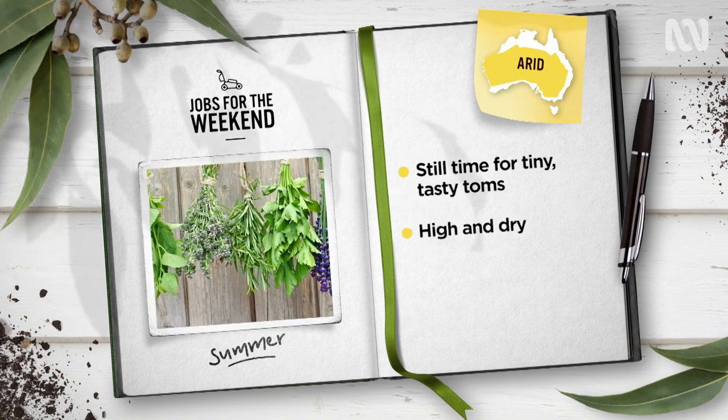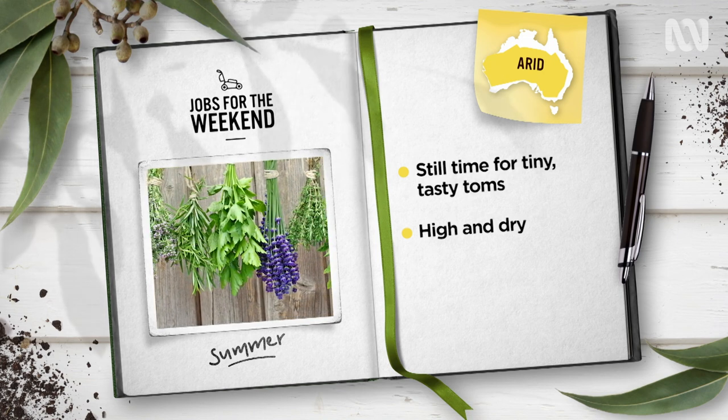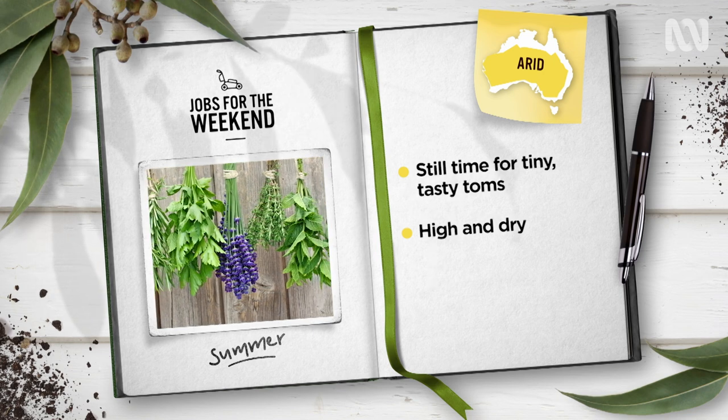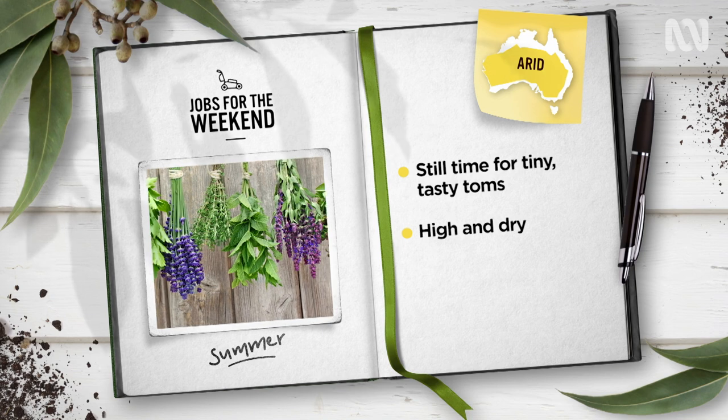Harvested a huge haul of herbs? Well, get drying. Hang herbs like rosemary, sage, thyme and bay leaves in an airy, well-ventilated spot away from direct light to dry and then store for later use.